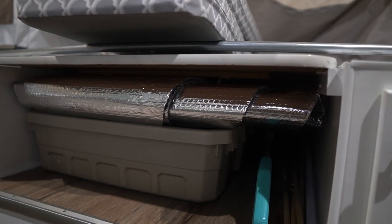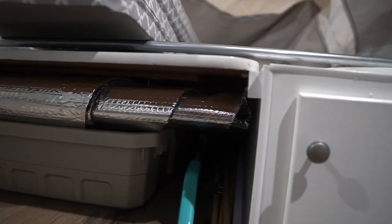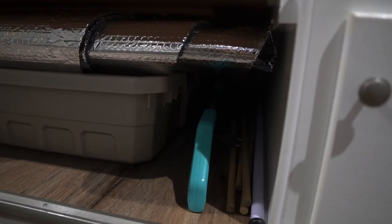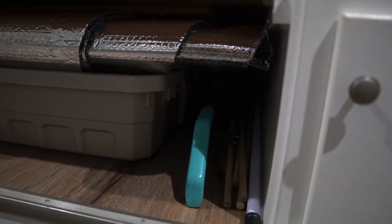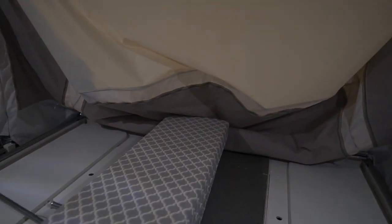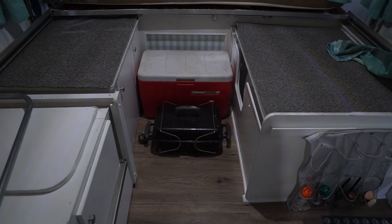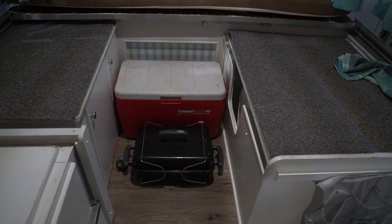There's a little more storage beneath the table. In the very back is our outdoor stove that we can take outside, and in front of it in a tote is all of our cast iron cookware. To the right we put long items — the vacuum, walking sticks, a broom. We also put one of our Reflectix inserts that goes in the bump-out window right there.